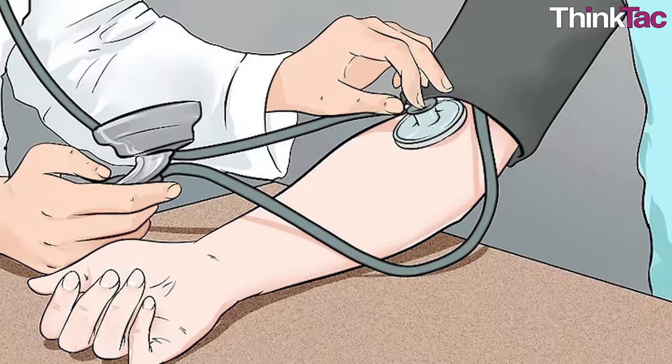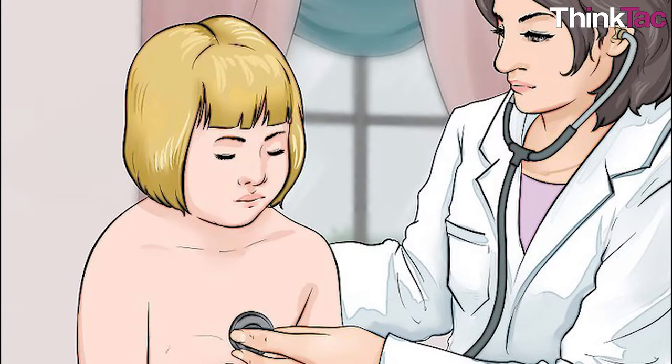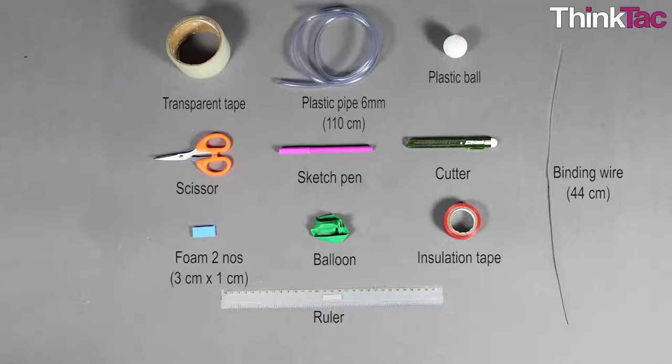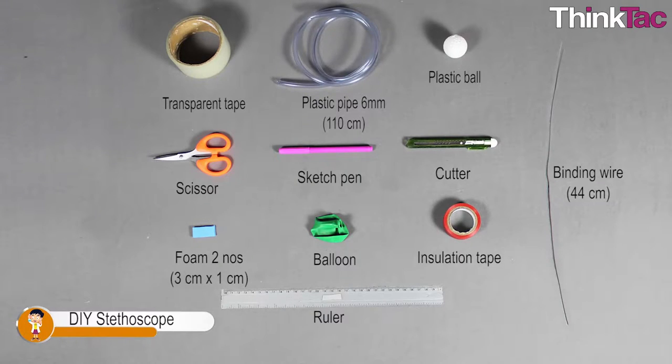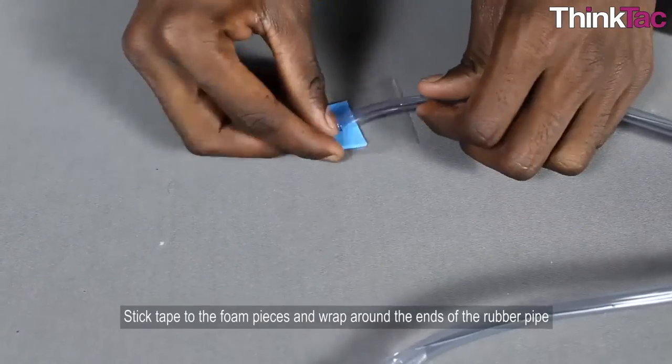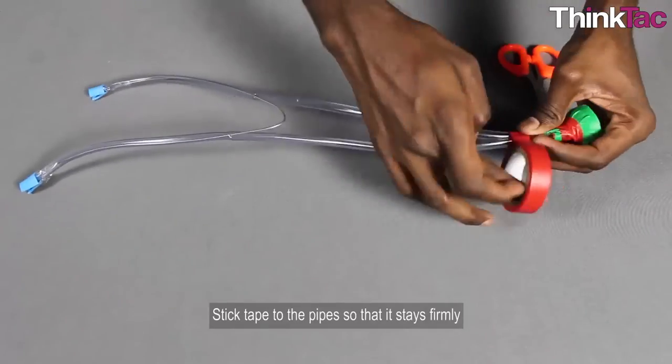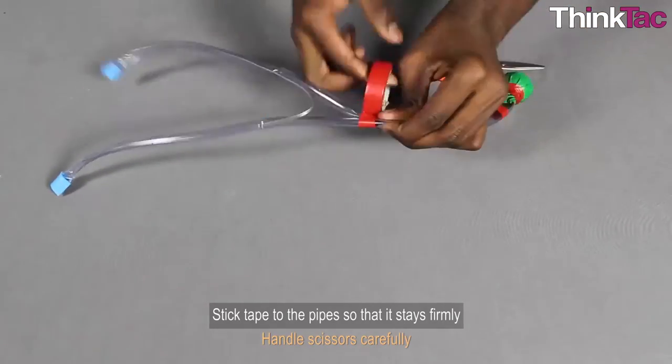Now that you have made the device and have it on hand, let's try and understand the principles and concepts behind its working. We can also look into its real-world applications and types. Apart from the foam, binding wire, and rubber pipe, you can find all the other materials required at home itself. These three will be available in the market at an affordable rate but might be a little hard to find. We will provide you with these materials so that you can experiment with different variations and understand the concepts behind this device completely.